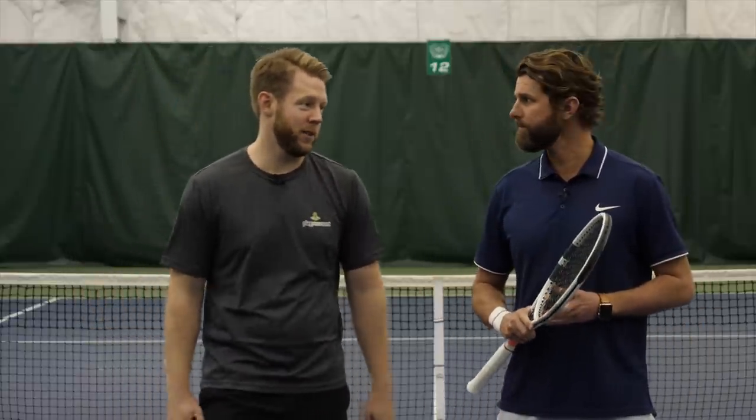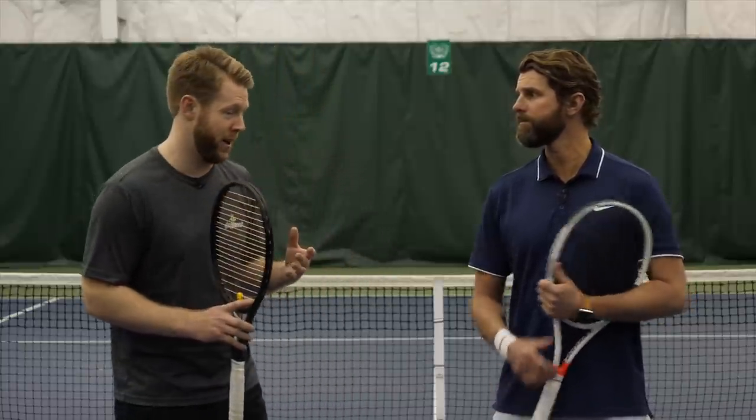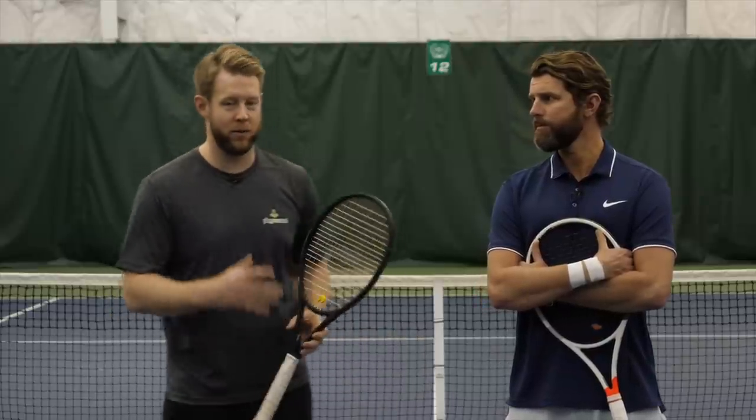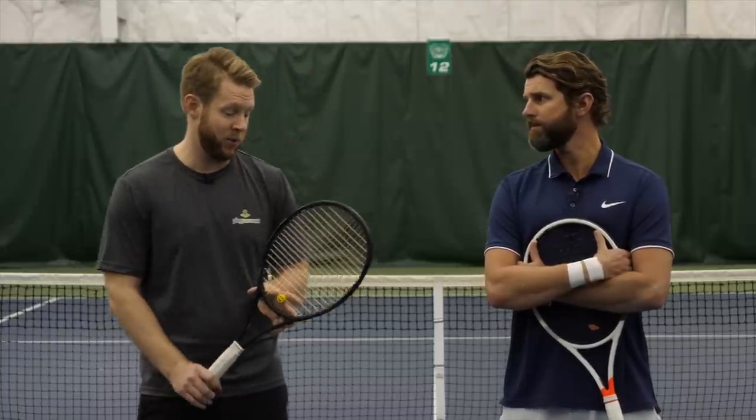The one-hander is definitely prettier than the two-hander. Just to clarify though — if I'm starting you out as a beginner, 99 times out of 100 I want you to start with a two-handed backhand. If you're a beginner trying to figure stuff out, I personally would recommend the two-handed backhand, and we do have videos on that as well. This is something I hope you kind of graduate to, or there are some bigger players or people with back issues who have a hard time rotating with two hands on the racket — that might be the only time I'd say, even though you're a beginner, we'll start with the one-hander. But there's a lot more going on here and it's a little bit less stable out of the gates.